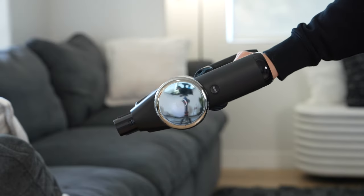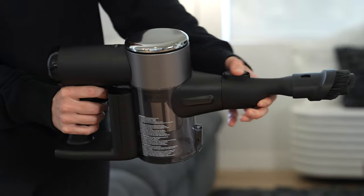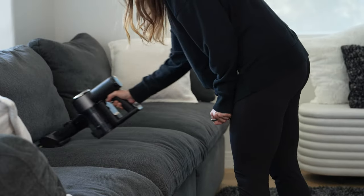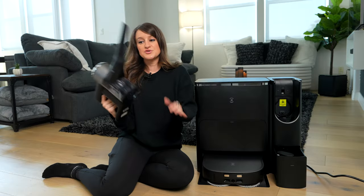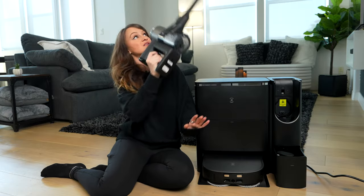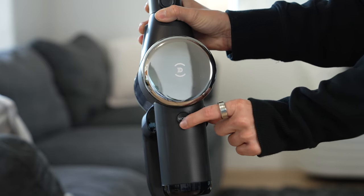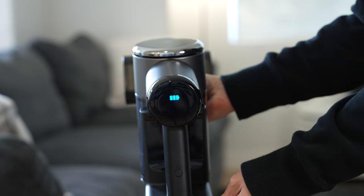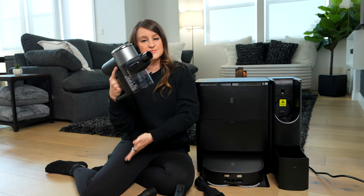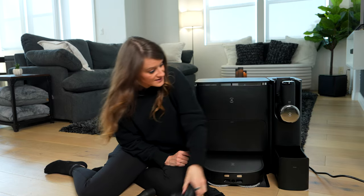For the handheld vacuum and the attachments, we have the crevice, the multi-surface, as well as the motorized upholstery. This little crevice tool has been the one I've been using the most. There are also accessories where you can get an extension so you can clean high up. There are different mode options — you can push the mode button and it shows you the battery life in the back. To manually empty it, you just hit the button right here and it drops down. So it's all super simple, easy, and convenient.